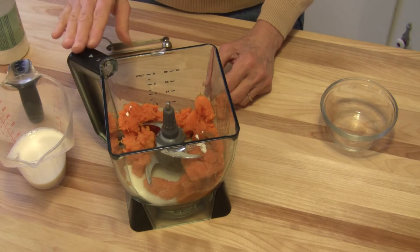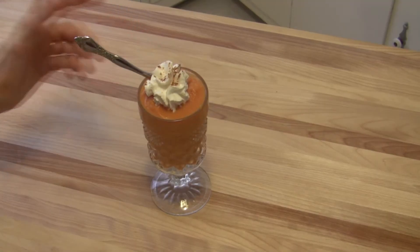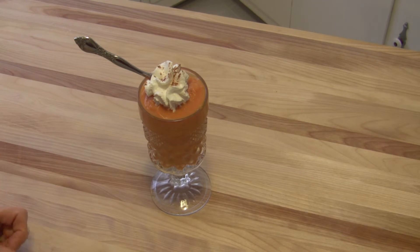Stay with me — I'll show you what this looks like when it's all done. It's like a butternut ice cream, and it's a spoonable dessert, not one that you drink because it's too thick for that. I topped it with a little whipped cream and a sprinkle of cinnamon, and oh, it's yummy.